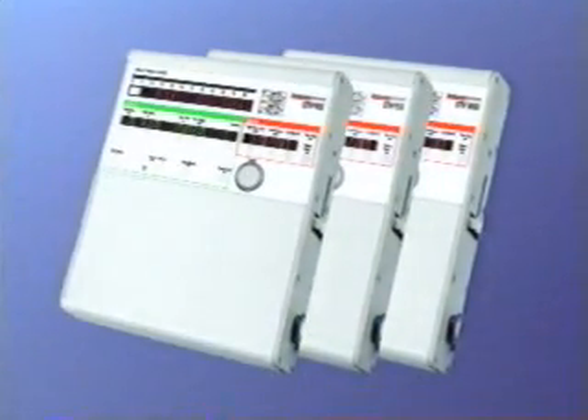Pulmonetic Systems Incorporated is pleased to present the LTV Series Ventilators. LTV stands for Laptop Ventilator. The LTV is small and lightweight, like a laptop computer. The LTV has all the capabilities of many larger ventilators and more. It only weighs about 12 pounds but packs a world of innovative features into its small size.